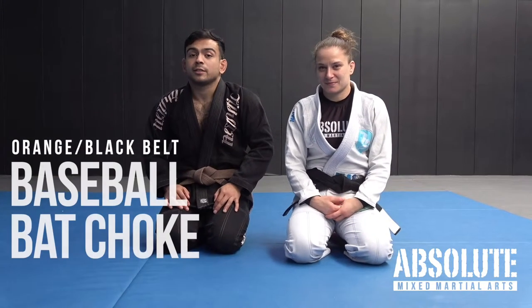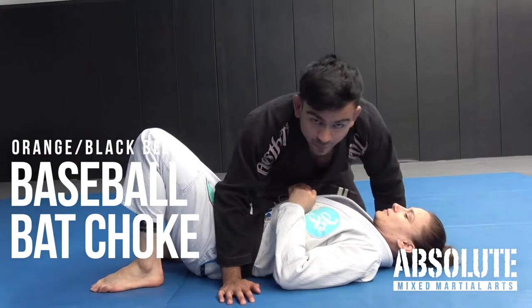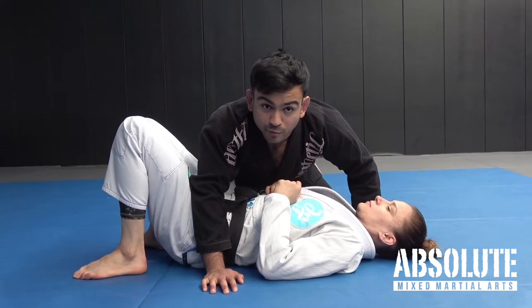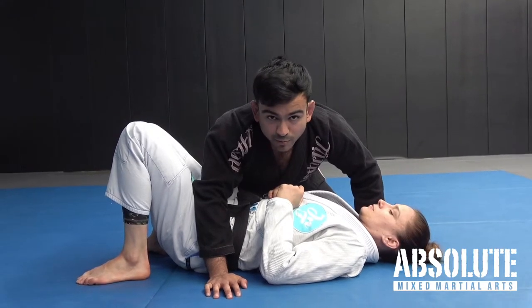A baseball bat choke from once you pass the guard. We set up the baseball bat choke from side control, but we finish it from knee ride and then spinning to the north-south position.